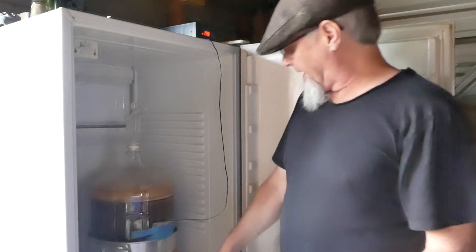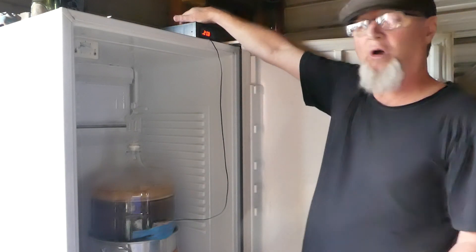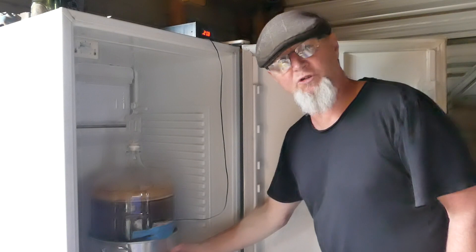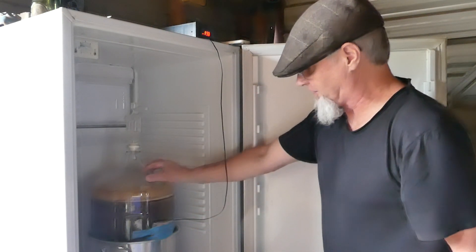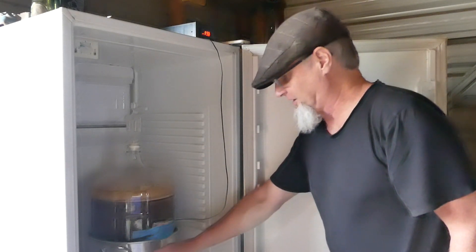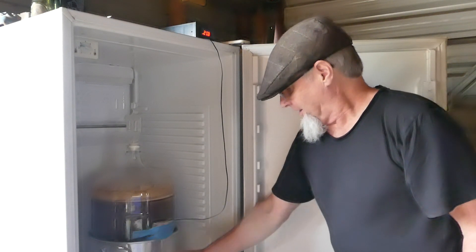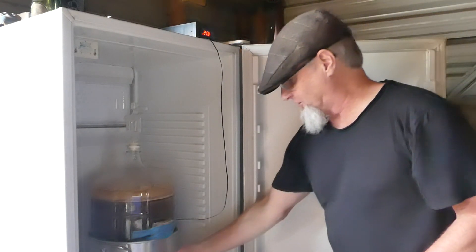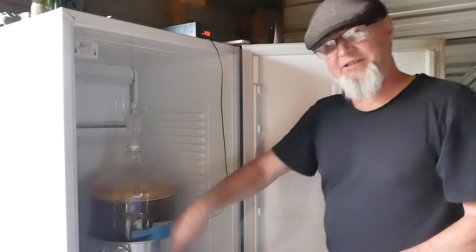The way that this works is you get two plugs coming off the controller. One plug goes to the heat belt — which I don't think you can see, but just around the bottom — I've got this fermenting vessel sitting in a pot. That's just for safety because I don't want to break it. So one of the plugs from the STC-1000 is plugged into the heat belt.